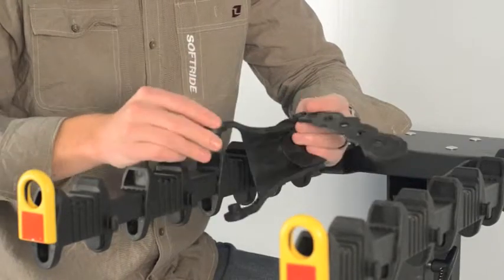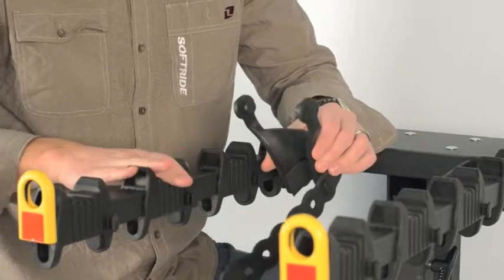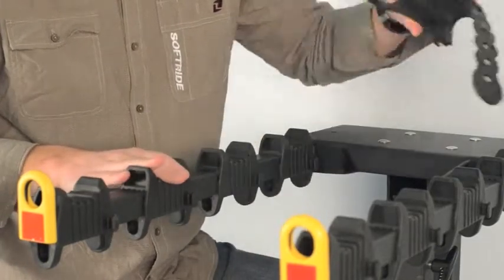This comes out of the box as two pieces. We've already installed the strap onto the anti-sway cradle, and now we'll put the anti-sway cradle onto the modular block, or the bike block, of the bike rack.